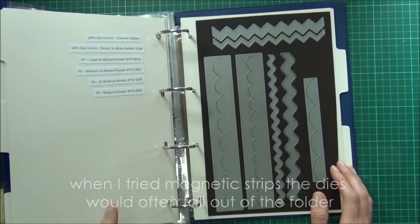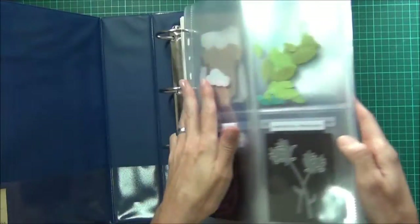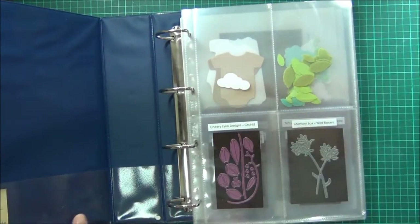I hope this has been helpful and I'd love to see what you're doing with your dies. My next project is trying to work out what to do with my ribbons, so if you've got any ideas let me know. I hope you're having a great day — find some crafty time, bye!